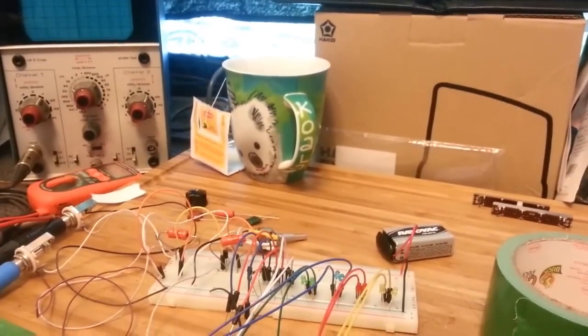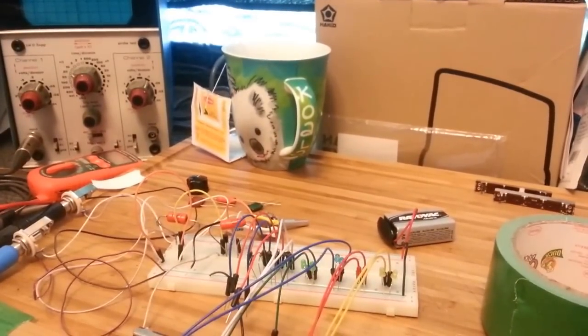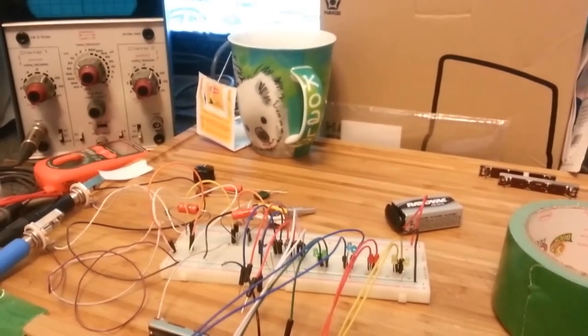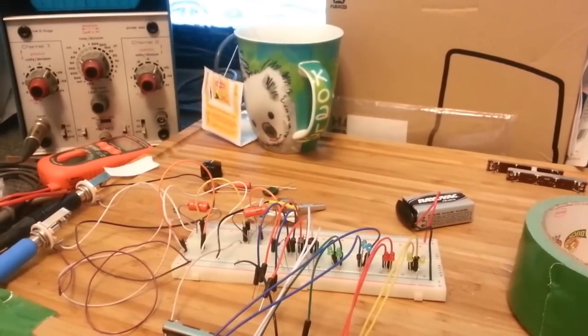Hey what's up everyone, this is Joe from the Breadboard Bakery. I've got this circuit that I'm testing today — it's Tone Fiends number one from the DIY Club.